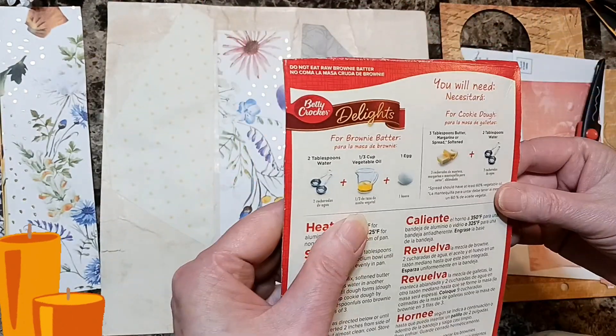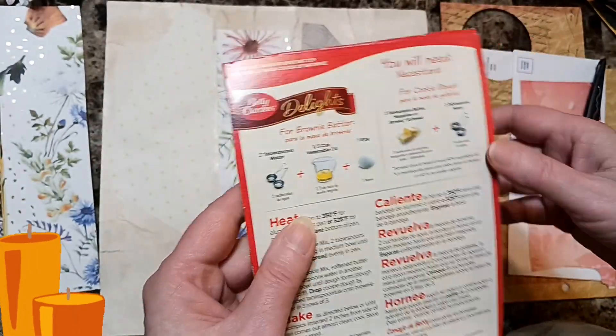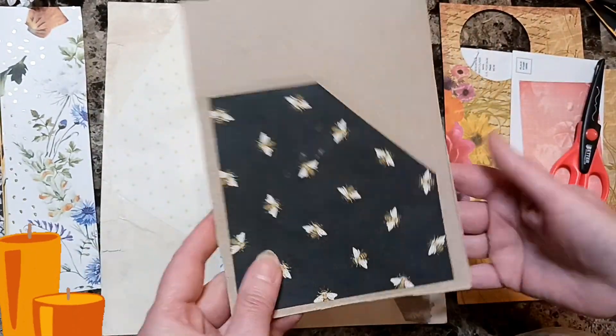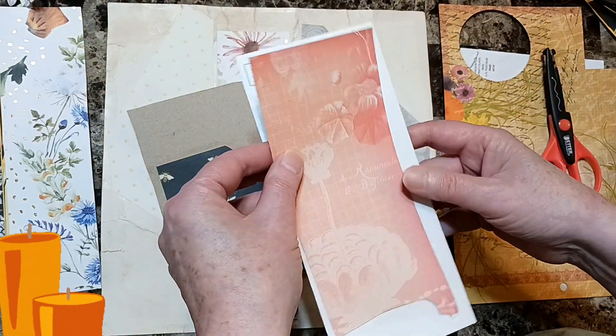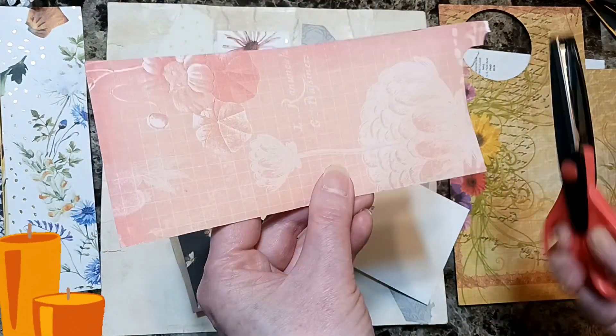This one after I used up all the cardstock, this piece was left over, so it's going to be a pocket too. I glued it on a brownie batter base. And this next one is a scrap, but I want to design it a little bit.